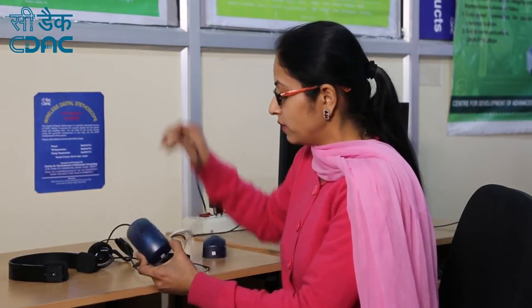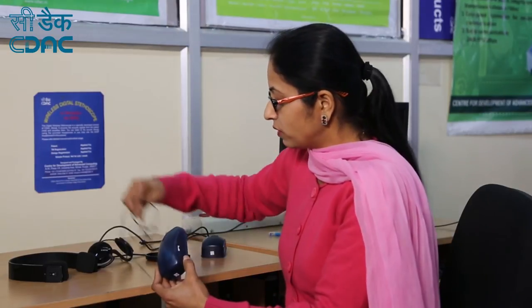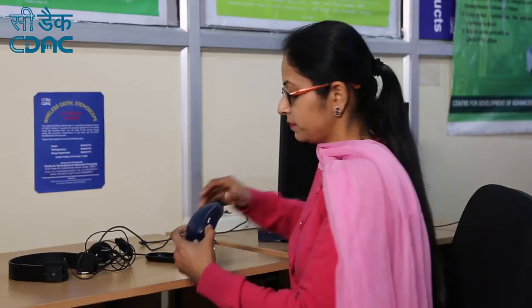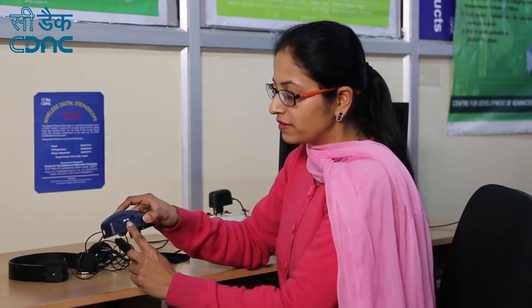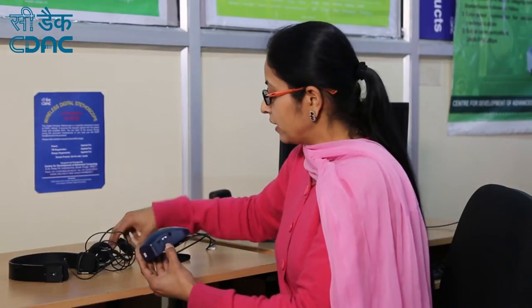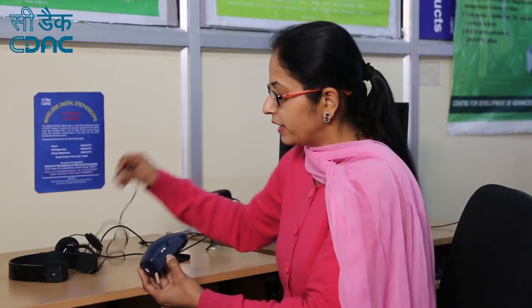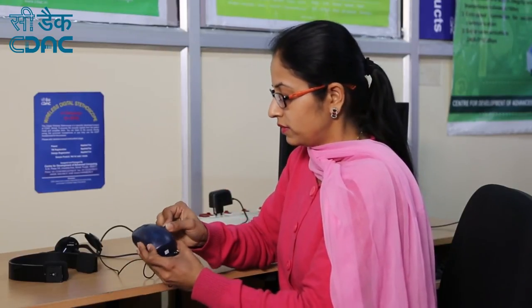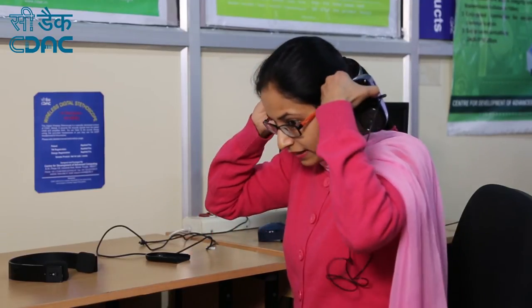Now, how to connect the wired headphone with the device. First, put the slider switch to its off position. Connect one end of the wired headphone to the audio jack, and put the wired headphone around the head.